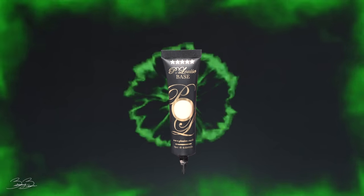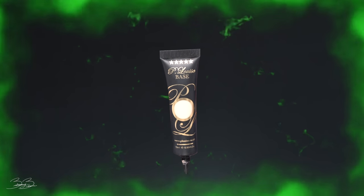Alright guys, so the first step for today is going to be taking my P.Louise eyeshadow base and applying this onto my eyes for a nice base for this eyeshadow. Pressing the product into my eye and blending everything up.